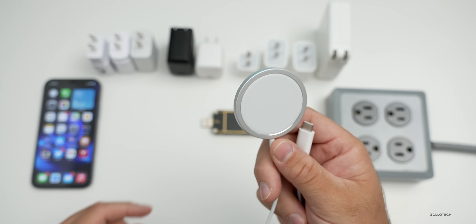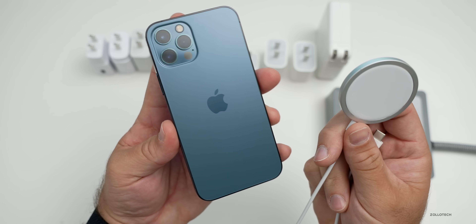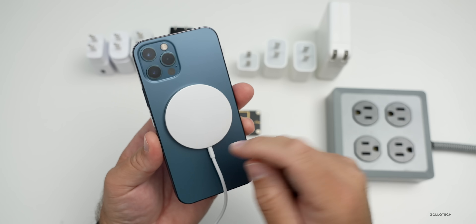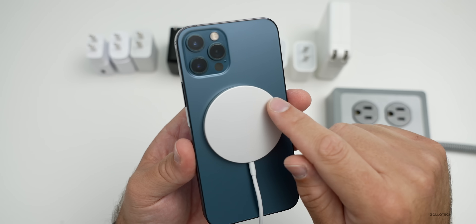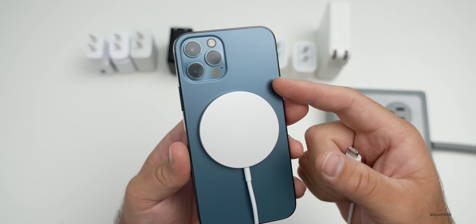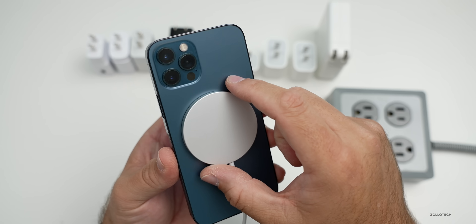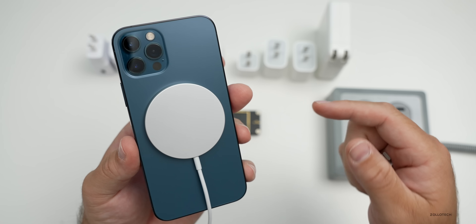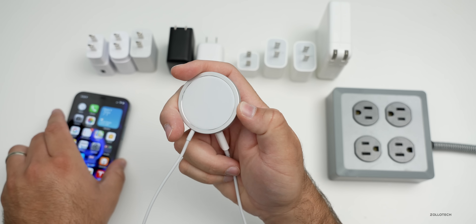This charger will charge up to 15 watts on the new iPhone 12 series. So if you have an iPhone 12, an iPhone 12 Pro, an iPhone 12 mini, or iPhone 12 Pro Max, you'll get the most benefit out of it because it will charge at 15 watts thanks to it aligning right over the charging coil properly, so you get the least loss of efficiency.